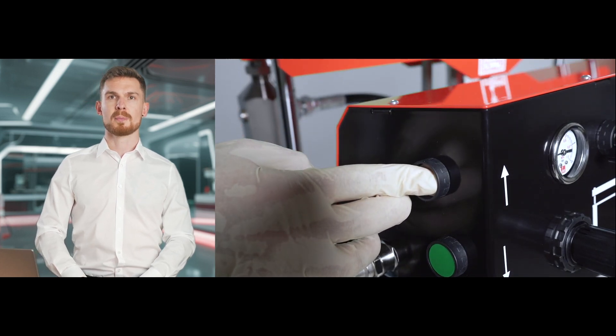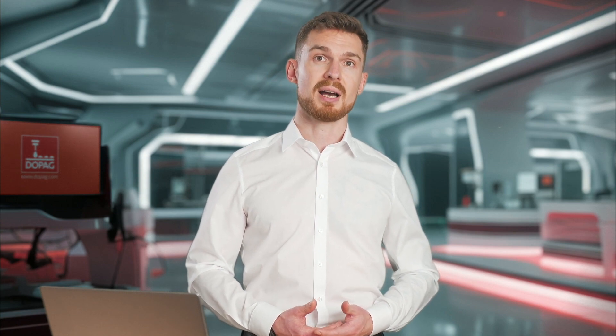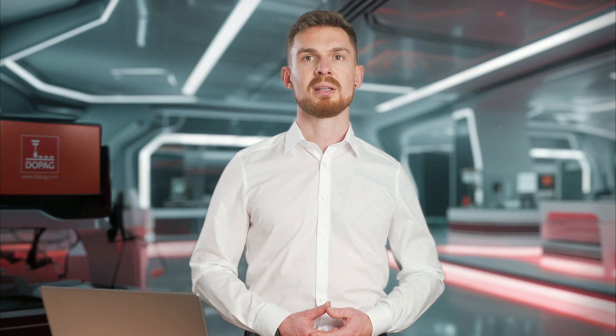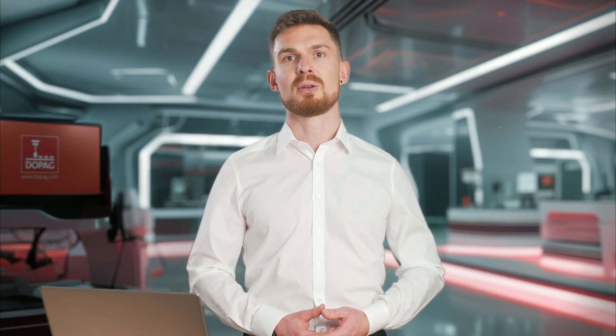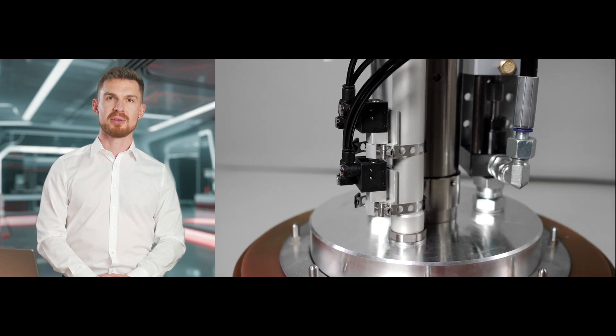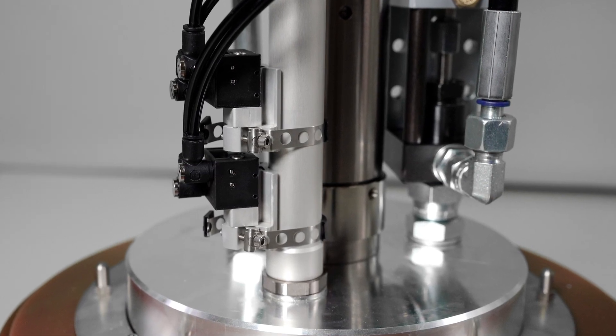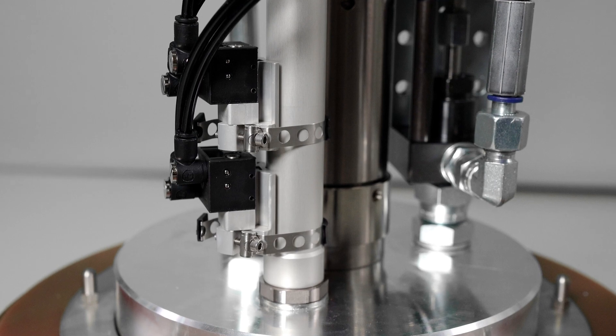At this point, the level sensor for the empty signal is usually set on the lifter. This step is omitted in the configuration displayed, since here the optionally available drum bottom detection is used for the empty signal. By default, the level sensors for the drum bottom detection are set to the follower plate used, eliminating the need for reconfiguration during commissioning. The drum bottom detection unit is installed directly on the follower plate. Through mechanical detection of the bottom of the container, this enables the container to be emptied down to a minimum residual quantity, minimizing material loss.